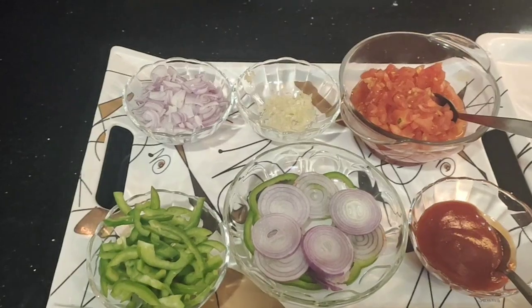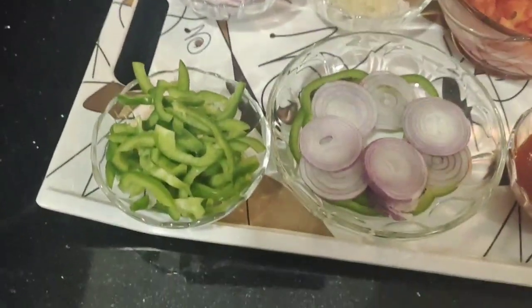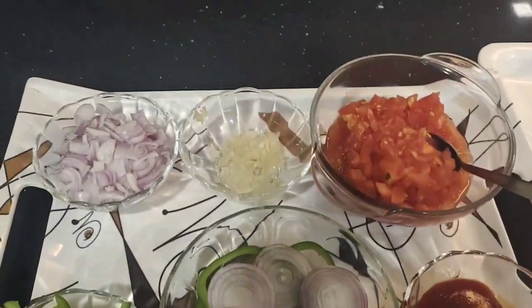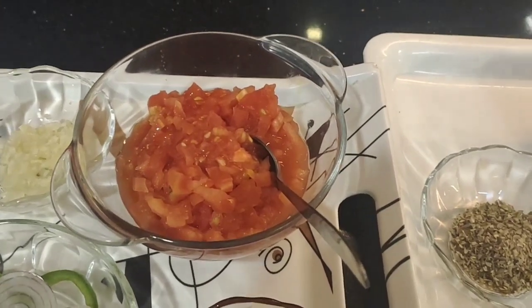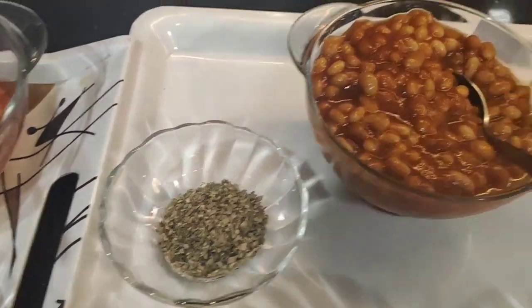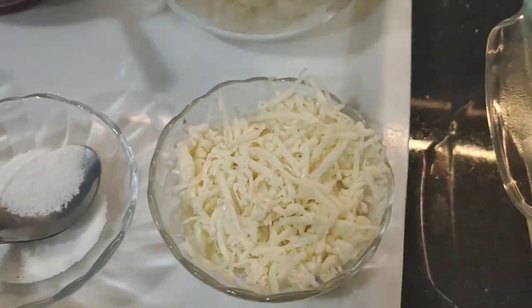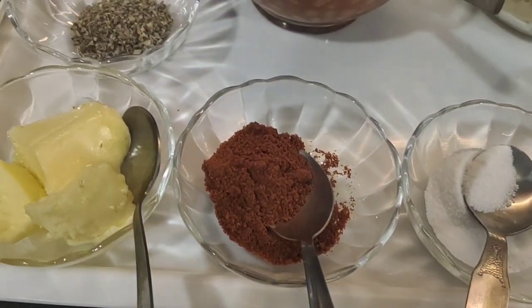The ingredients are: julienned onion, julienned capsicum, onion and capsicum ringlets, finely chopped garlic, blanched and peeled and chopped tomatoes, tomato ketchup, butter, oregano, baked beans, boiled macaroni, grated processed cheese, salt and red chili powder.